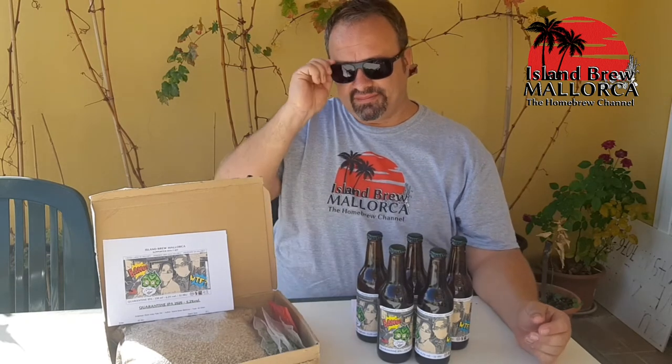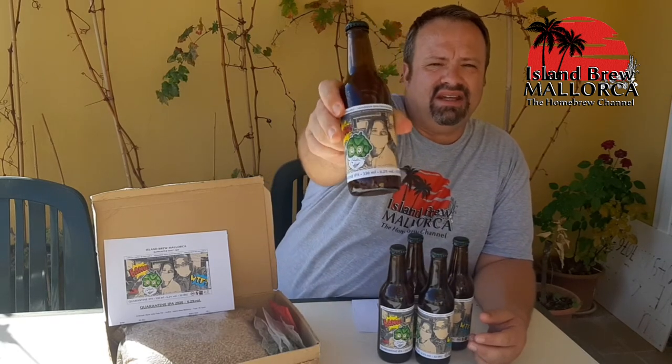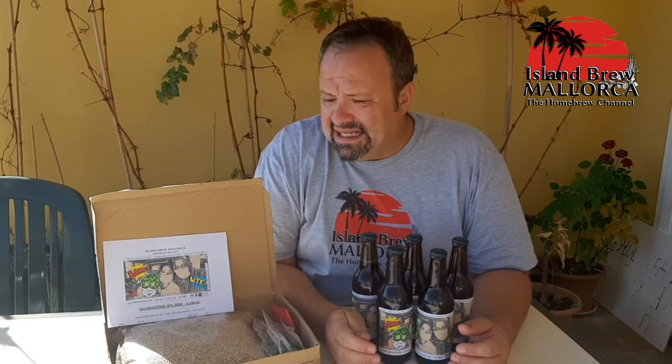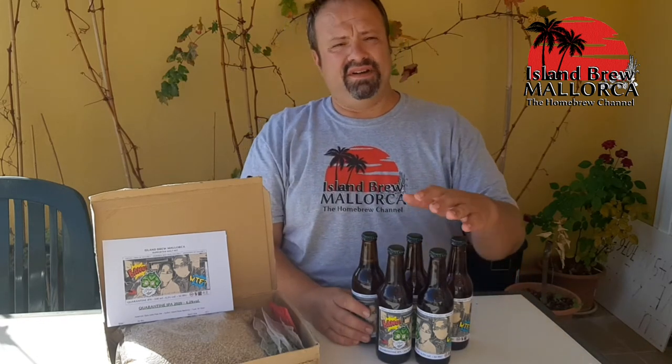Hello brewers and welcome back to Island Brew in Mallorca, the homebrew channel. My name is Robert. In the last postings I was talking about our wonderful Carentine IPA, our lovely last batch of IPA which we did here in this crazy world situation. I was going around with this beer on the island and many people tried it — almost all of them loved it very much.